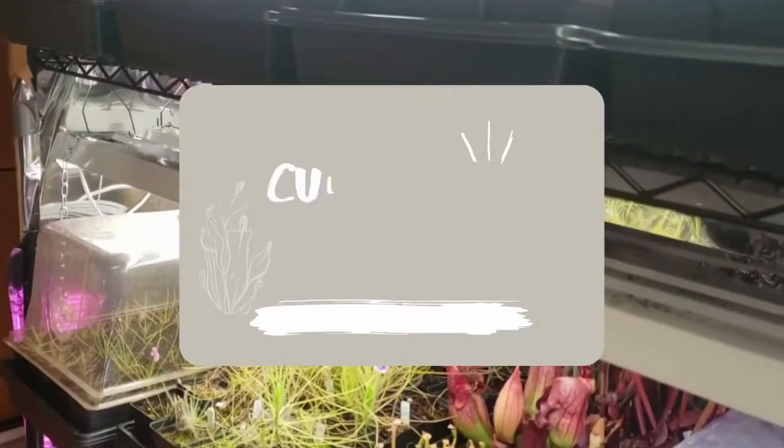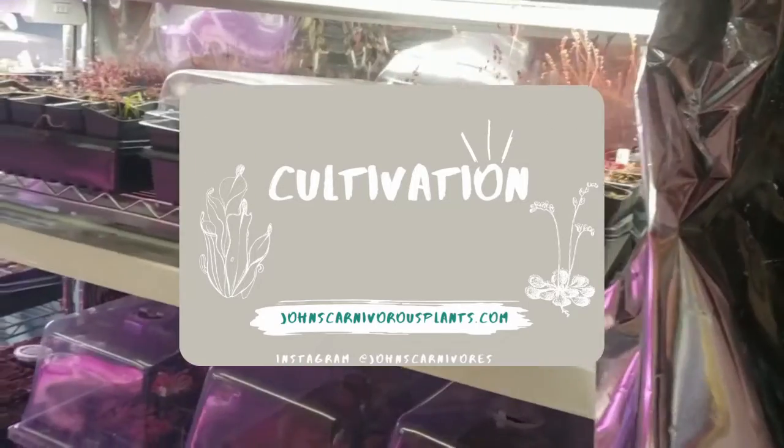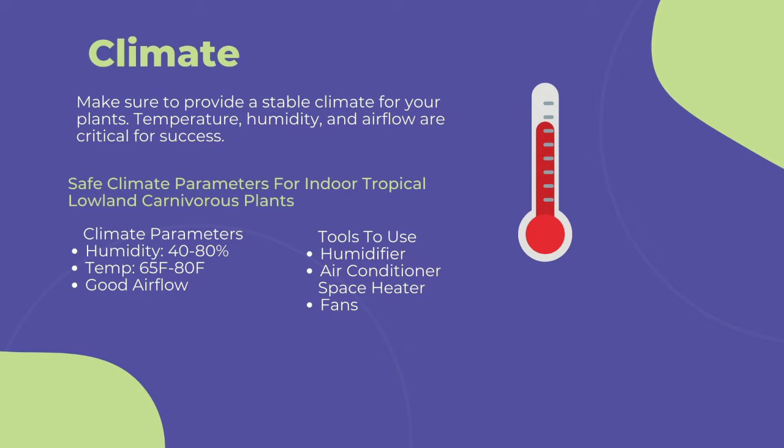I hope you enjoy this video. Please like and subscribe, and thank you so much for watching. The first and most important point to cultivating any carnivorous plant is climate — you need to provide a stable climate for long-term success. This includes temperature, humidity, and airflow.